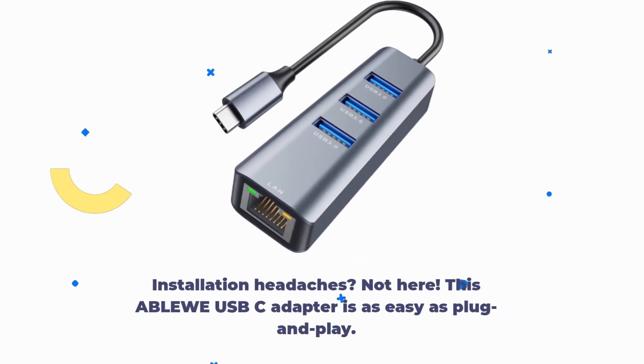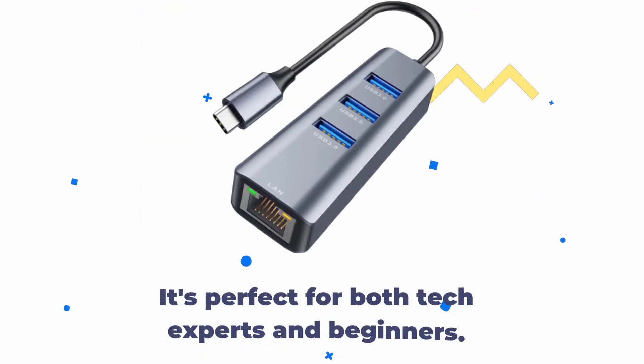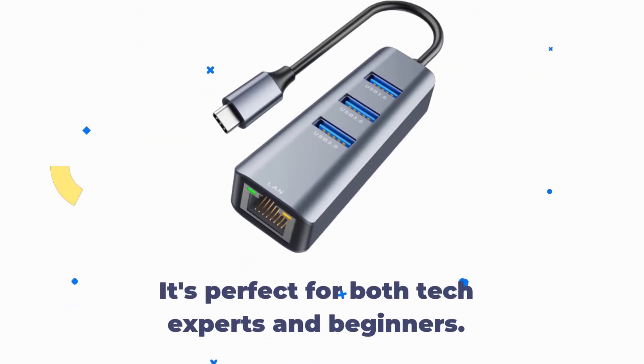Installation headaches? Not here. This ABLEWE USB-C adapter is as easy as plug-and-play. No drivers needed — just plug it in and you're ready to roll. It's perfect for both tech experts and beginners.